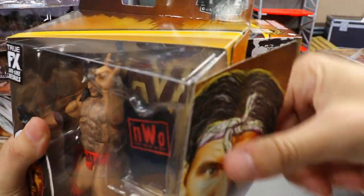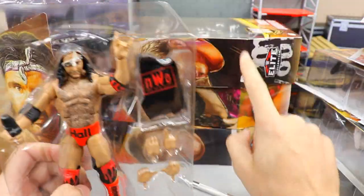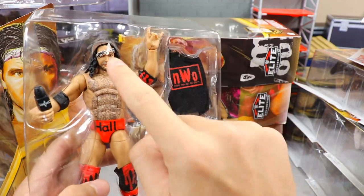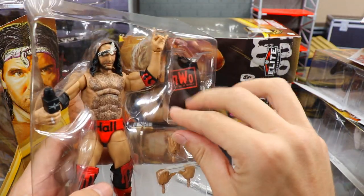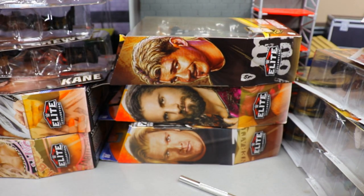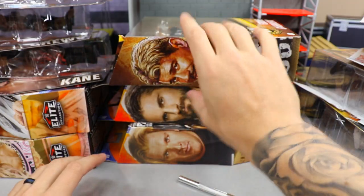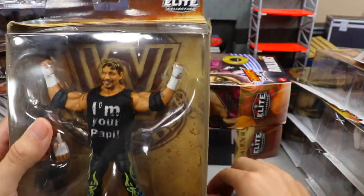Getting the second Scott Hall out so we can move on to Legends Eddie Guerrero, which I don't think I did a full review of but have shown multiple times on the channel. There's our second Scott Hall looking pretty nice. The head sculpt can be a bit off depending on your paint apps.